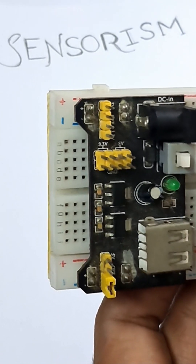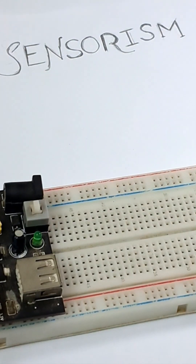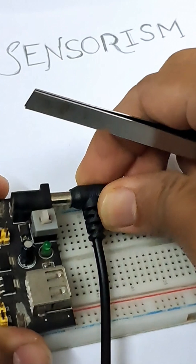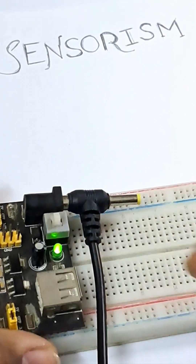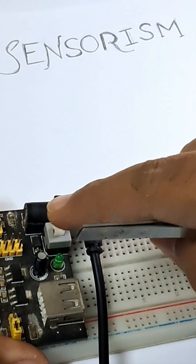Let's see it in action. I'm using the DC jack here, and as you can see when the power is on the LED lights up and you can use it to work with your electronics very easily.